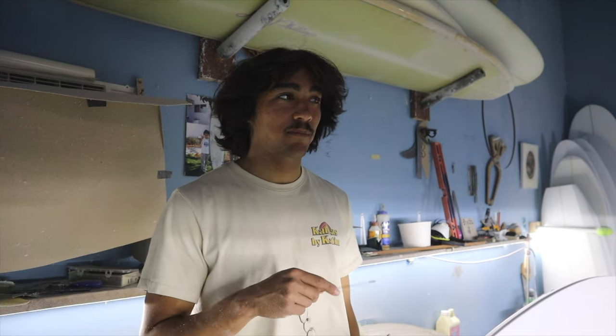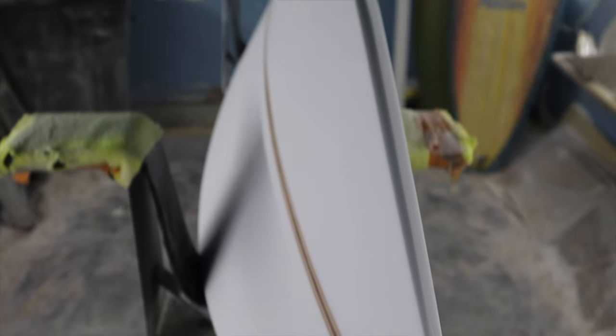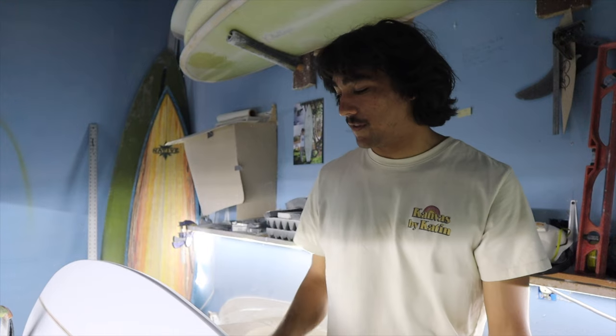My first couple of passes, I feathered the planer just barely open and took about six or eight cuts. I started the boundaries for where we're going to have the apex of the rail. Now I'm going to flip the board over and do the same thing to the other side so that we can keep everything symmetrical.